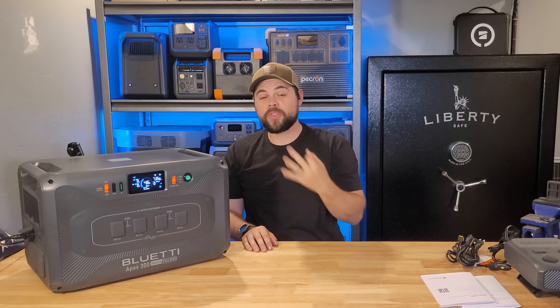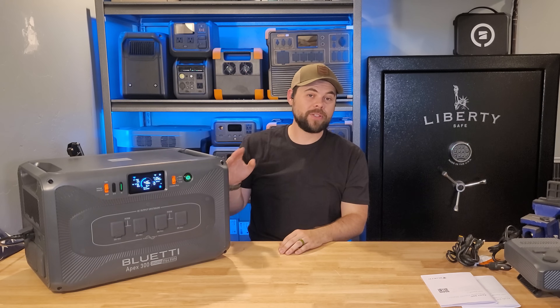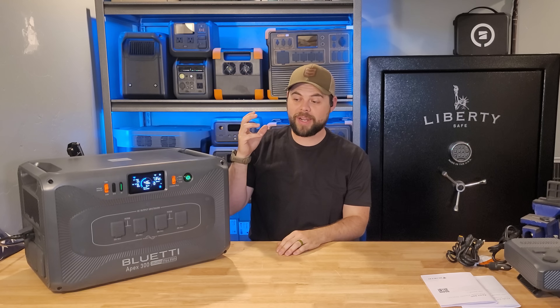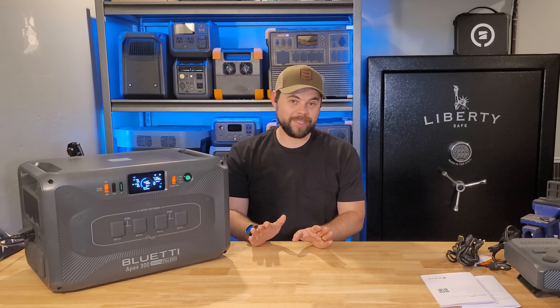So the first major pro for the Apex 300 is being able to charge with 120 volts while outputting 240. The second is that it has split phase power all in one unit. The third is that you can get up to 6.4 kilowatts of solar. The fourth pro is that you can get up to over 19 kilowatt hours of battery capacity just by using this unit. The fifth is that there are so many ways to charge it. And the sixth is that you have their ATI smart distribution box to use with micro inverter solar panels — no other system can do that.